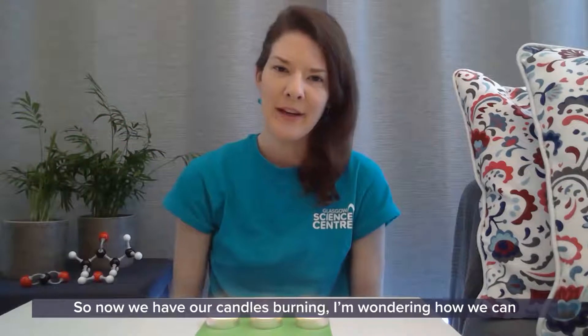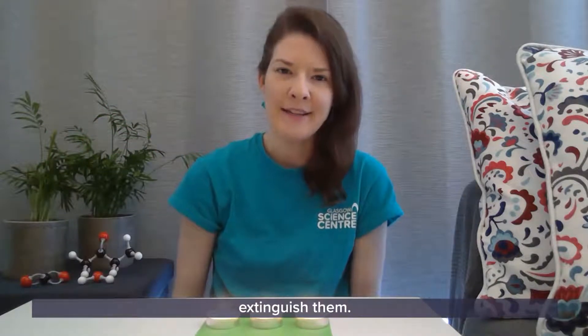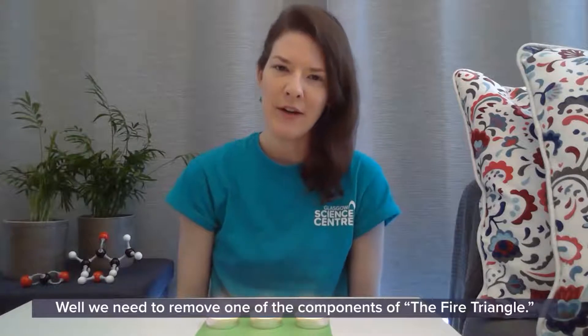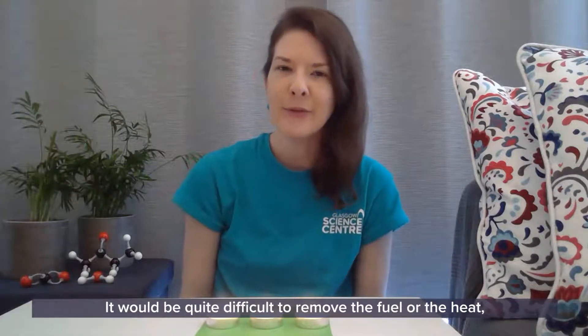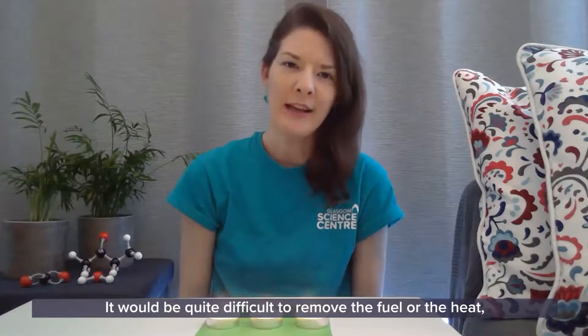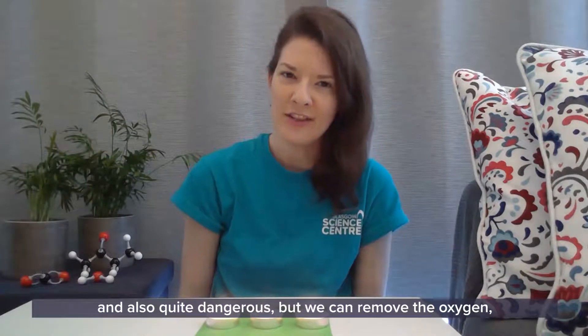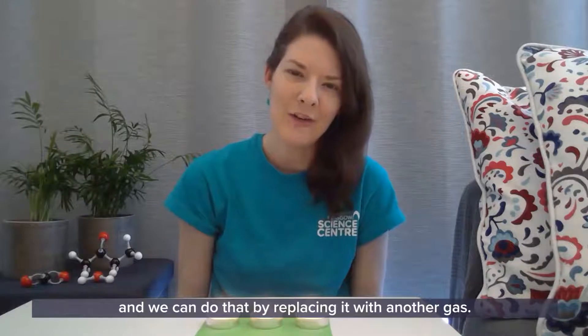So now we have our candles burning, I'm wondering how we can extinguish them. Well, we need to remove one of the components of the fire triangle. It would be quite difficult to remove the fuel or the heat, and also quite dangerous, but we can remove the oxygen by replacing it with another gas.